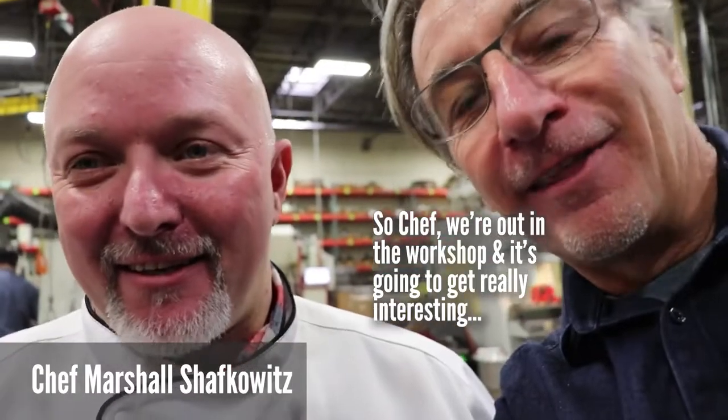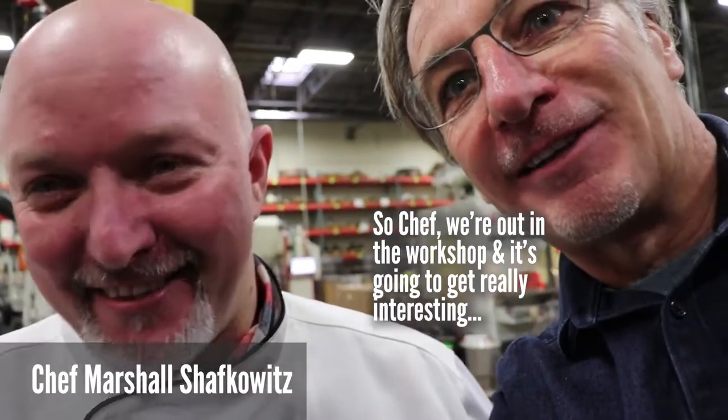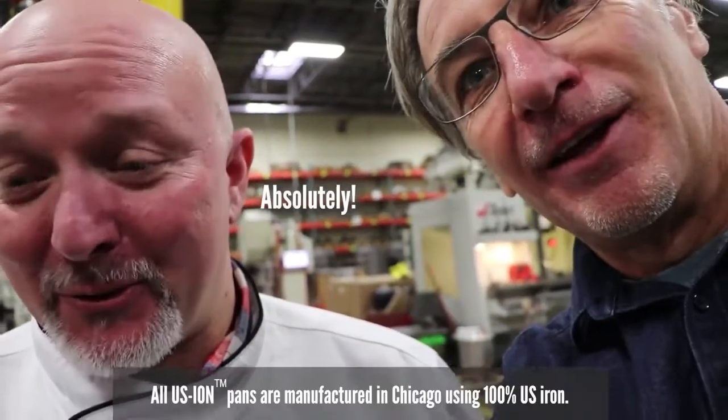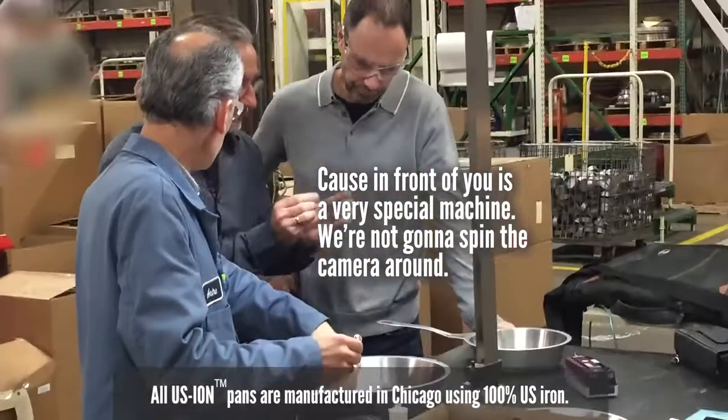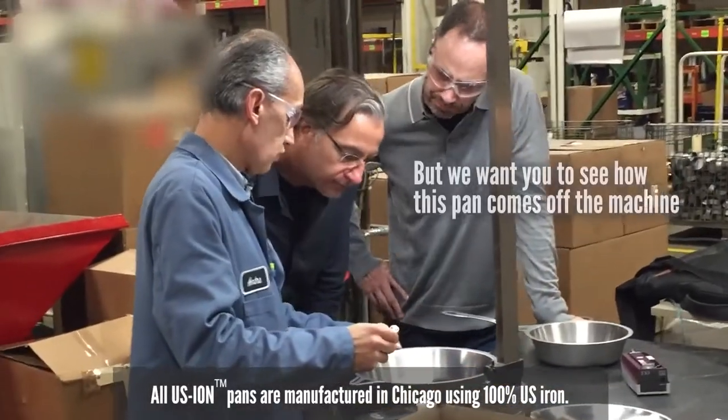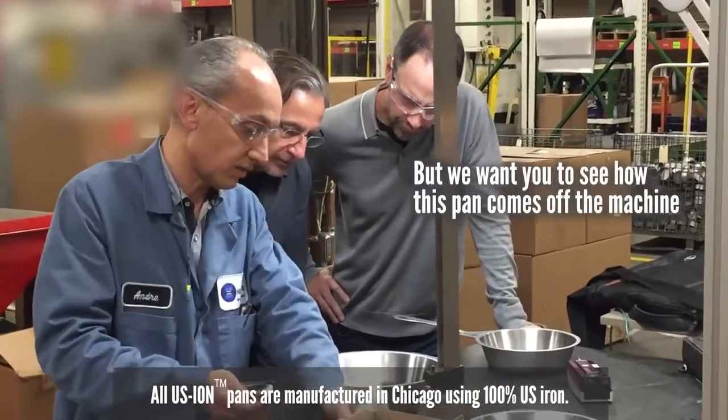So Chef, we're out in the workshop now. It's going to get really interesting because in front of you is a very special machine — very confidential. We're not going to spin the camera around, but we want you to see how this pan comes off the machine.